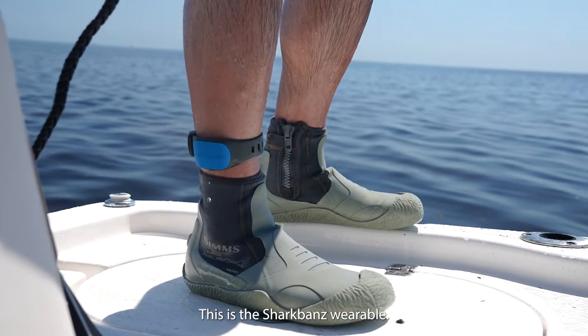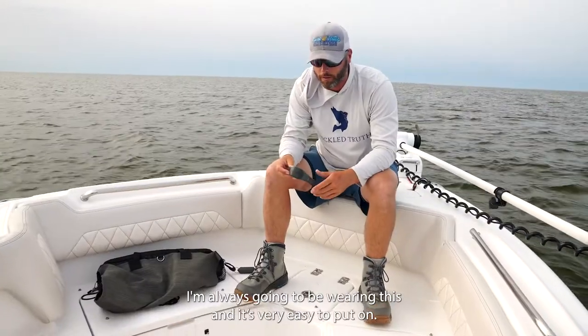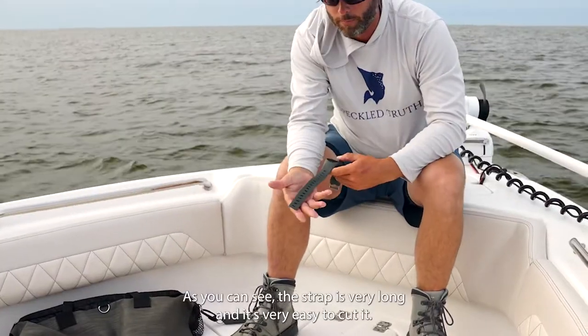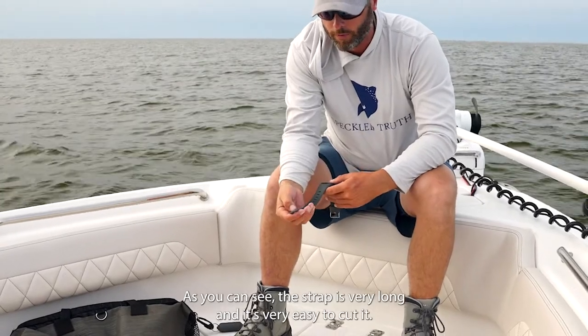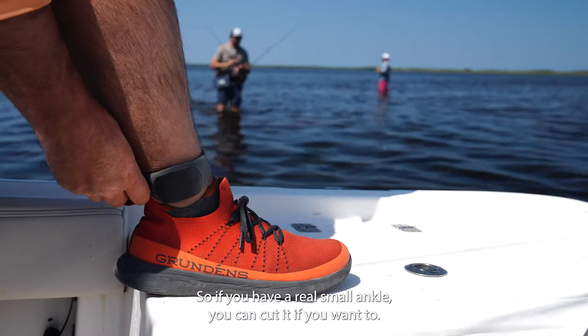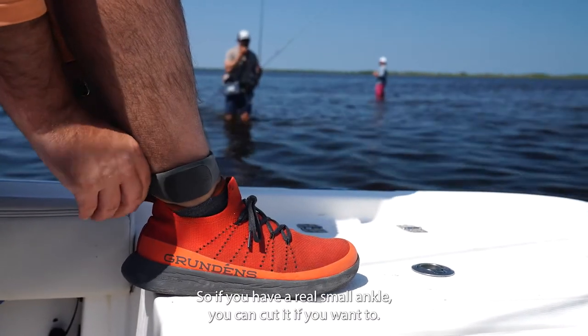This is the SharkBanz wearable. I'm always going to be wearing this, and it's very easy to put on. As you can see, the strap is very long and it's very easy to cut — if you have a really small ankle or whatever, you can cut it if you want to.